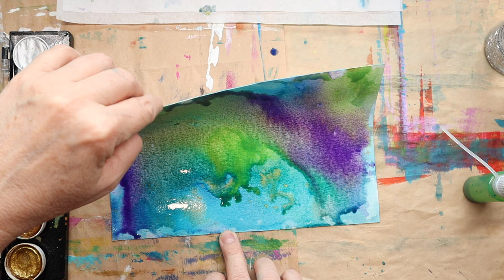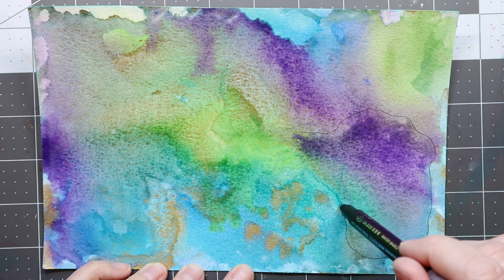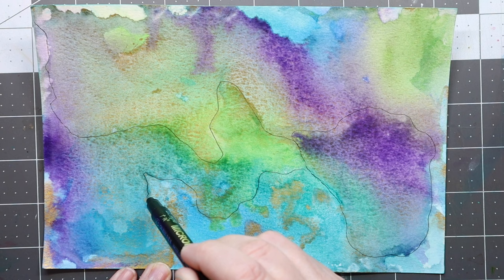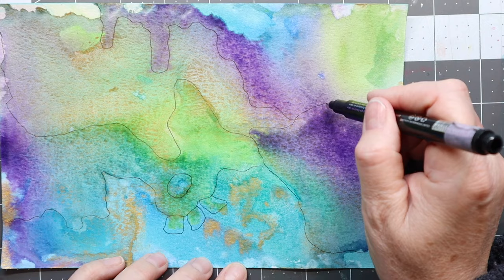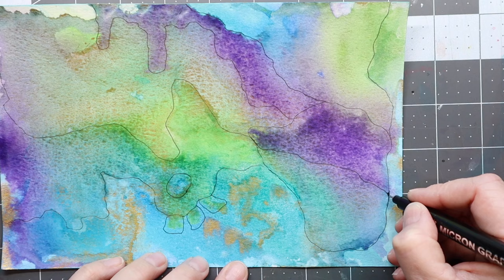The paper always buckles a little bit, so I'm trying to keep it as flat as possible, but this looks good. Now that it is dry I can go ahead and start with the doodling process. My hands were pretty dirty after all of that playing around with color, but Dawn dish soap does a really good job at taking it all off. So if you don't like to wear gloves like me, try the Dawn dish soap — it really works wonders.